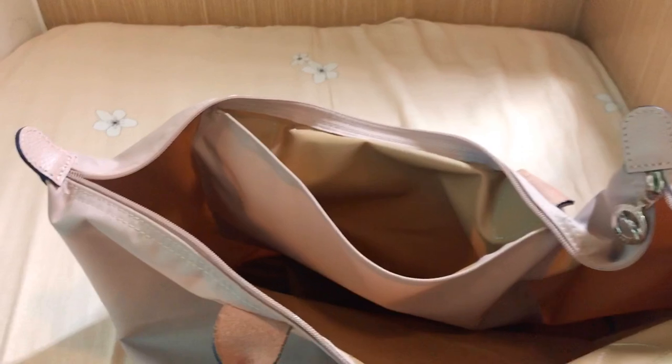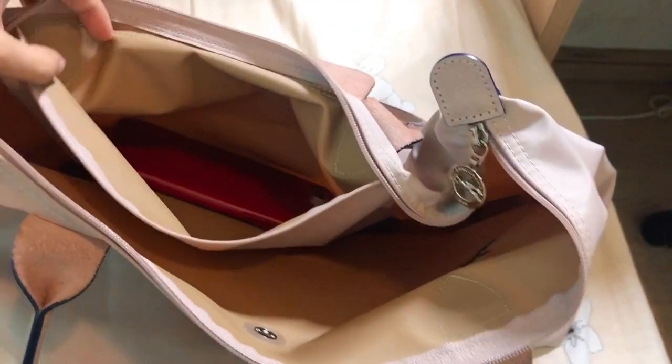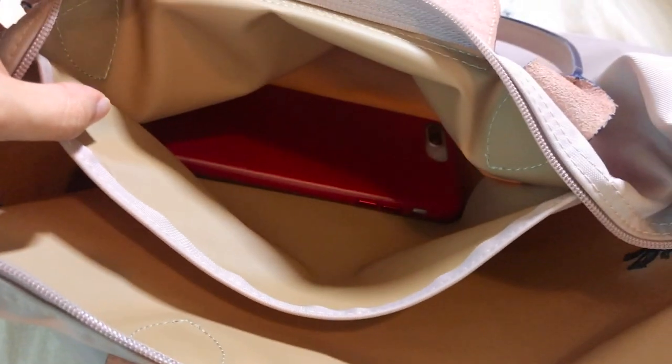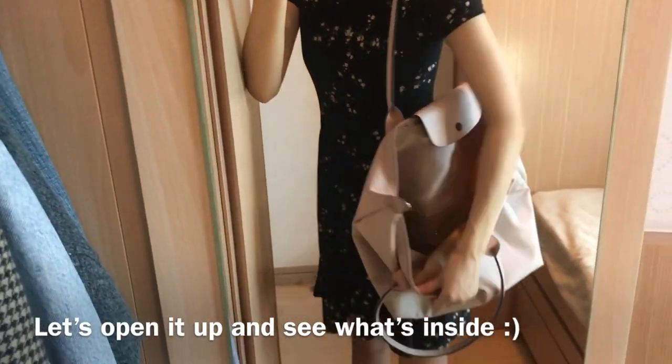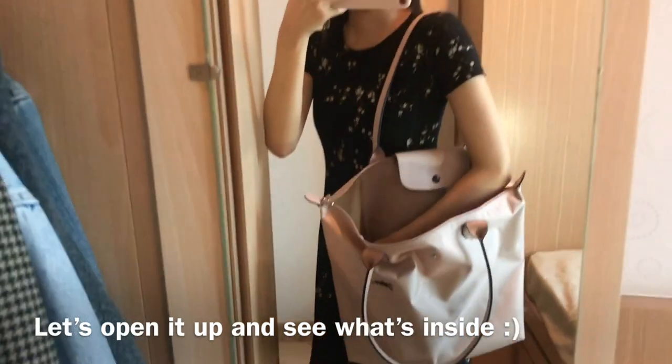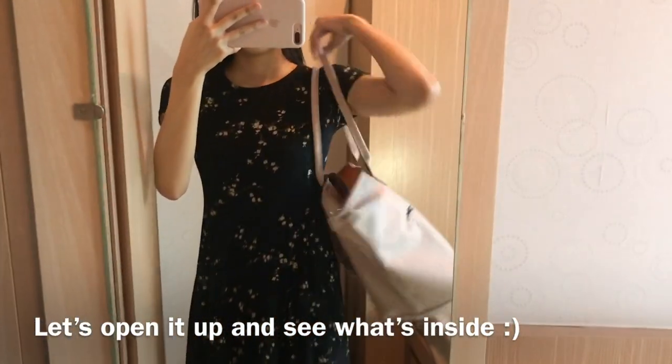I have owned this bag for about two years. It's a really perfect bag for work or if you're a uni student — it's amazing because it's lightweight and you can fit your laptop, books, water bottle, umbrella, everything. Without further ado, let's see what's in my bag and what are my daily essentials.